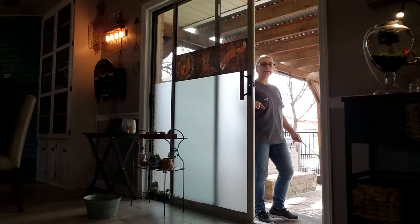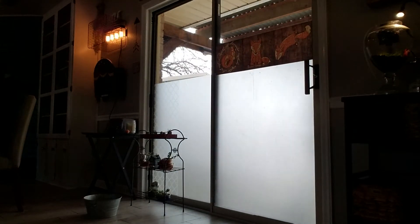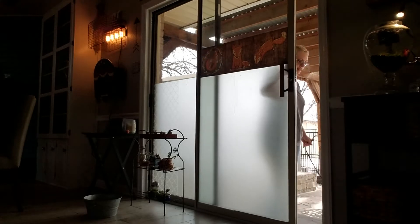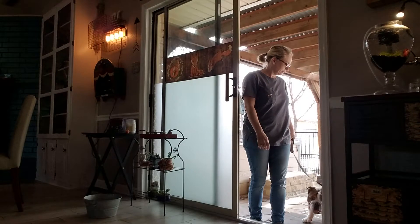Now we're going to go ahead and come back in as well. So close the door. Wait — I give him the command before I open the door. Let's go. Wait.